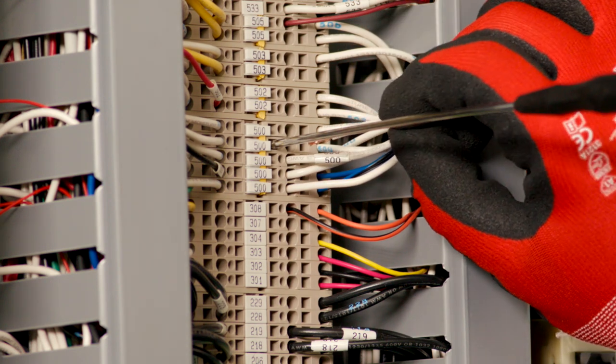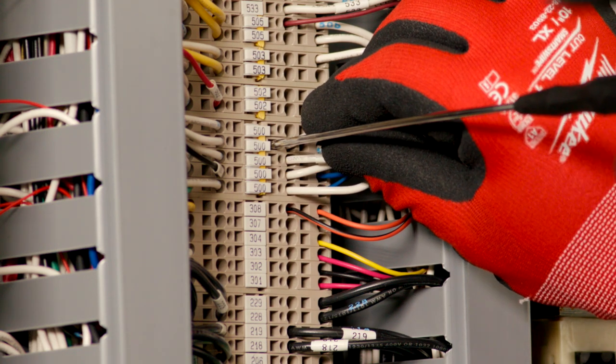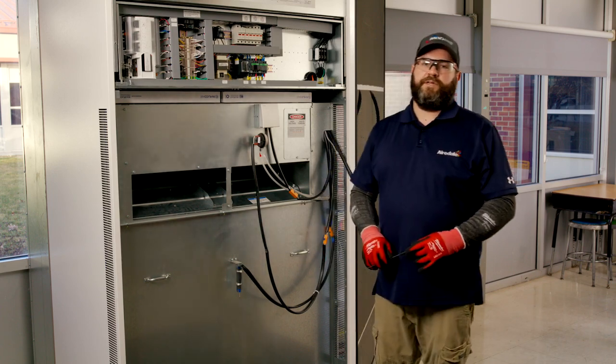To put a wire back in, you'll do the same thing in reverse. With the screwdriver still in place, guide the wire back in and hold it in place, then remove the screwdriver and give a little tug on the wire to make sure it clamped securely in place.